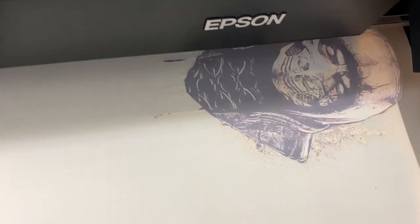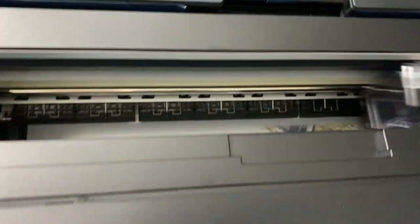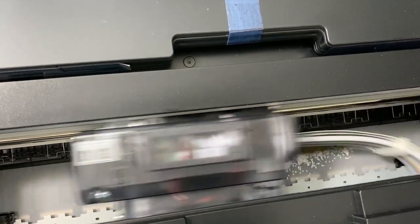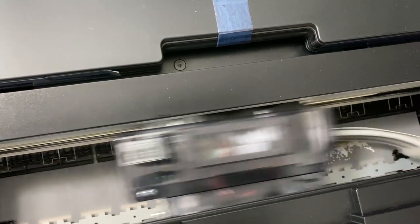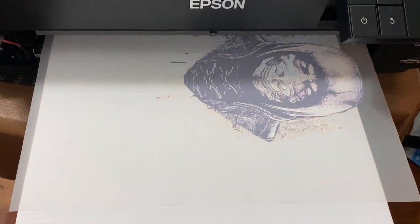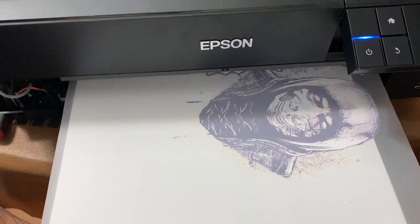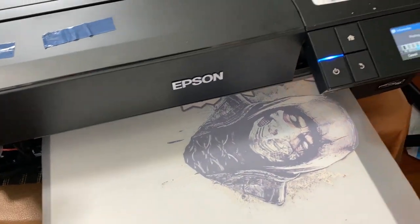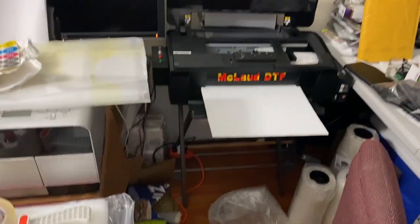This is the image we're printing. This is a really good printer. I would call it a desktop production printer, because it really delivers the production output.